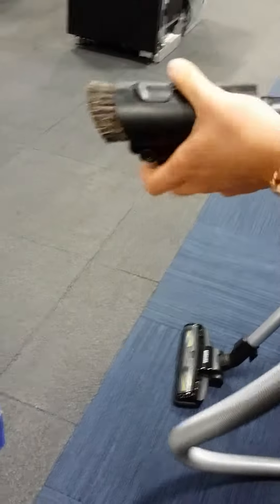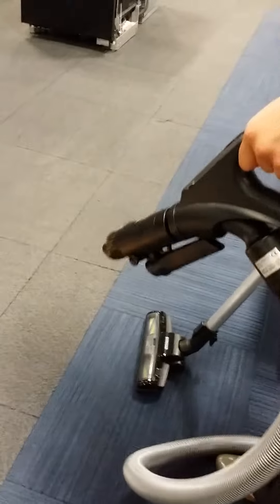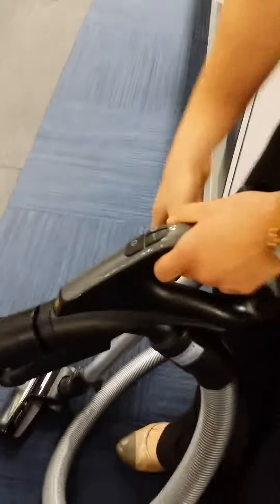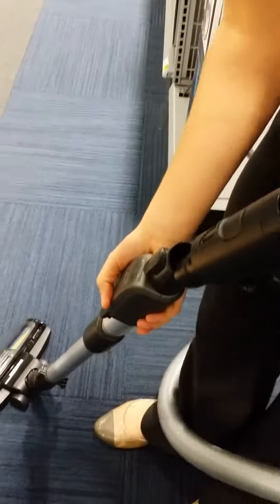And then you turn it on. So that is nice. And then the way you put it back right here, and it goes back here. And then you hide it, and then it goes back right there. Perfect.